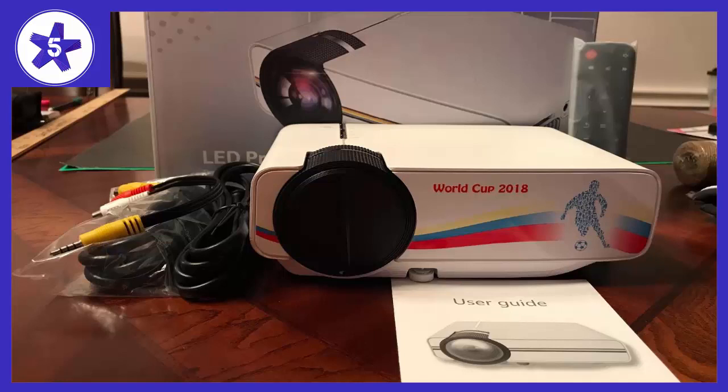In regards to the physical quality of the projector, it is in good condition. It looks really nice and sleek, and the black color goes really well in any room.